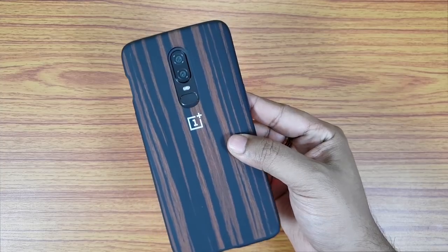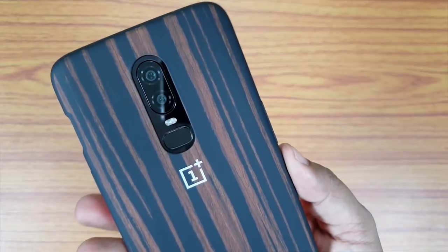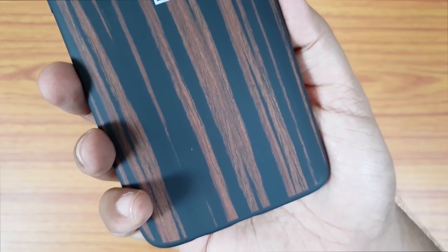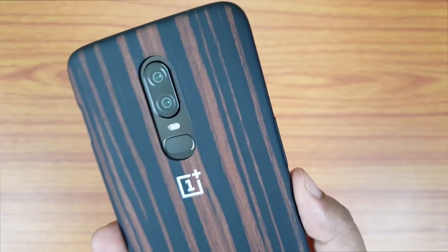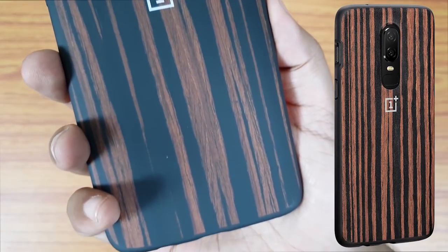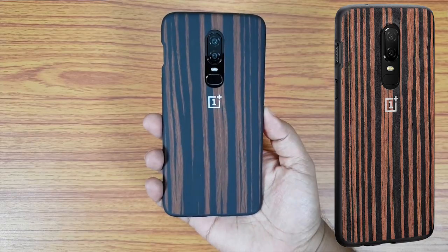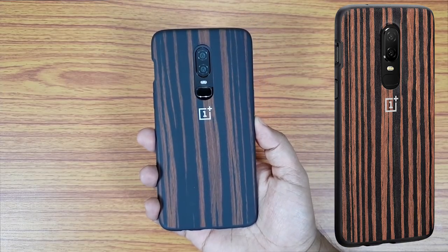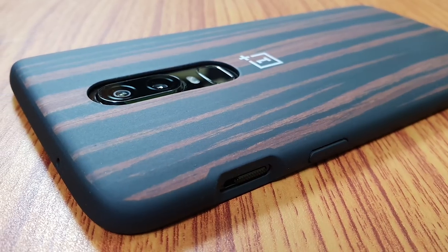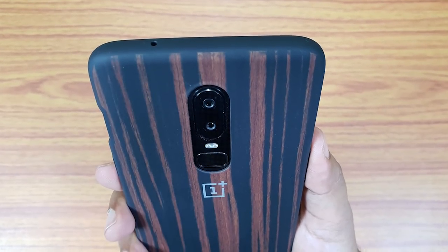This video is in no way sponsored — I paid for the case as well as the phone. I'm just too impressed with the case. The mirror black camera module also looks cool. The case looks slightly different from the pictures on the OnePlus website, but I'm happy with what I got. It's kind of soothing to look at — not too loud, very premium, no gimmicks. It's actual wood, so I think this is the best accessory for your OnePlus 6.